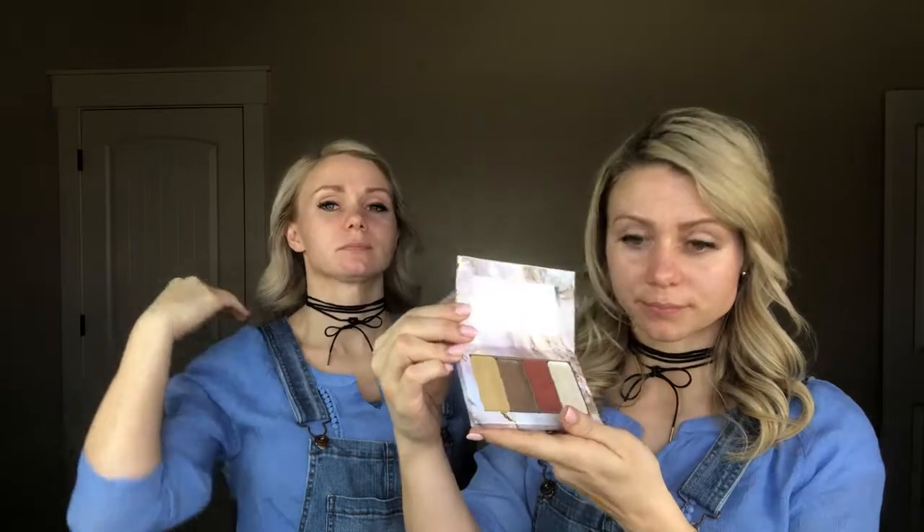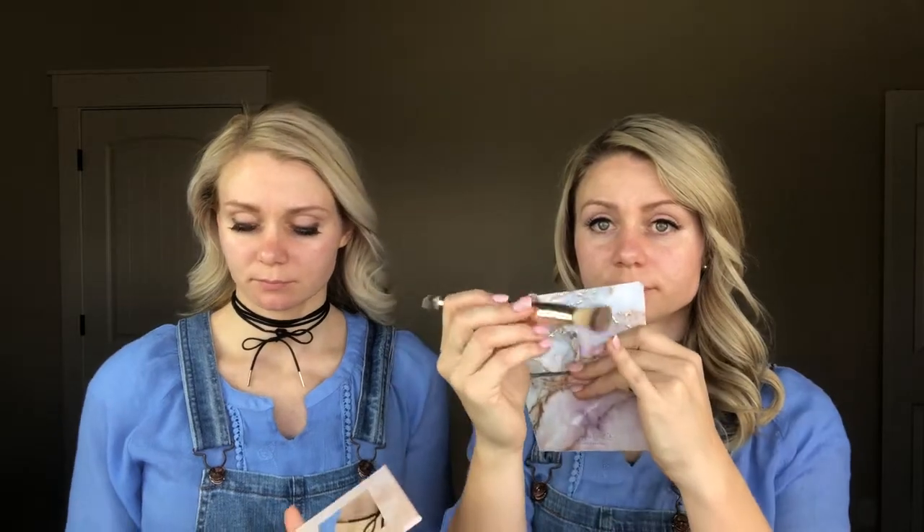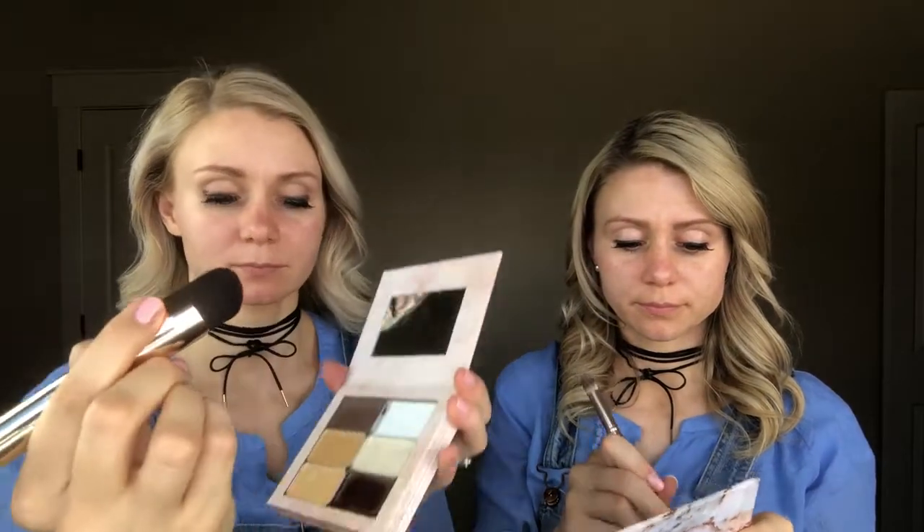We're going to go ahead and take you through the hack process with us. Mandy is using the quad compact that has the highlight, the contour, the blush, and the illuminator. She will be using the detail hack. And Mandy will be hacking with the power powder brush today.